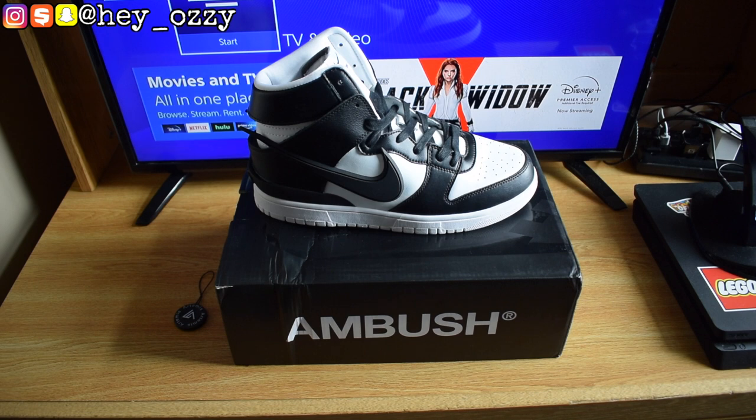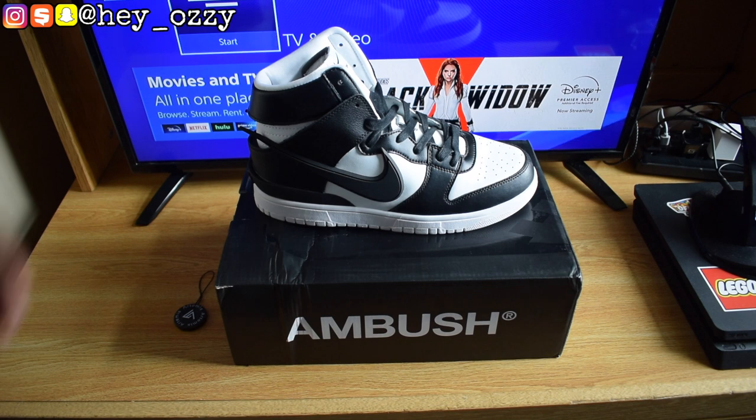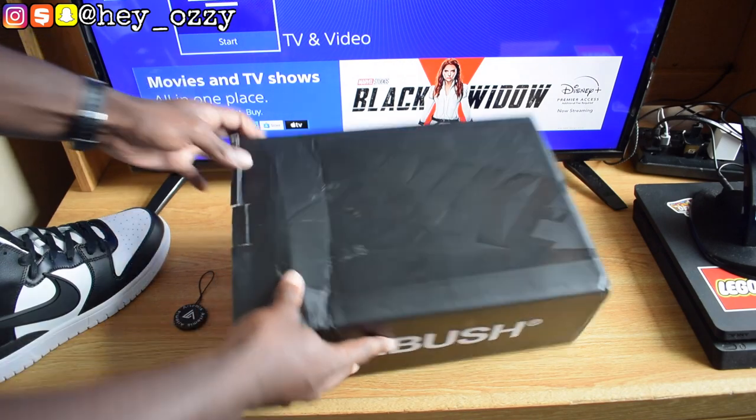Hi guys, my name's Ozzy and today I'm gonna be doing a review on the Nike Ambush Dunk collab. I got these some Artemis Yeezys — I'll go ahead and leave the information in the description. I'm also gonna put their website in the title as well. Let's go ahead and get into the review.